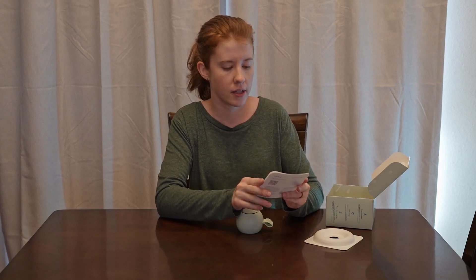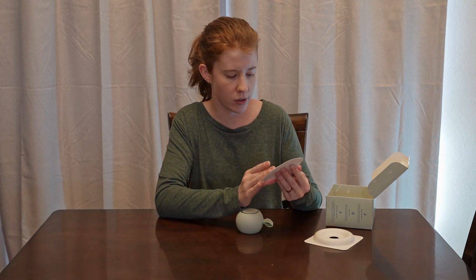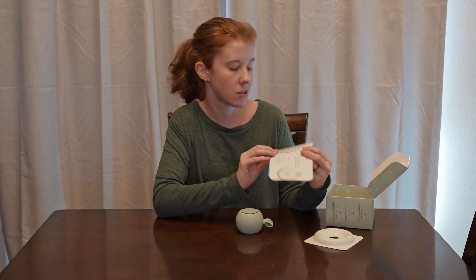It has this cute little booklet and it's all textured. There's a learn-more link on the back and important safety information. And then the controls — that's all that's in here, apparently.